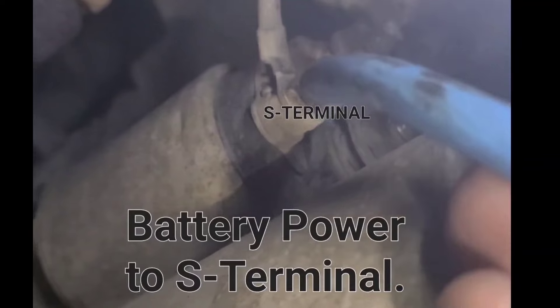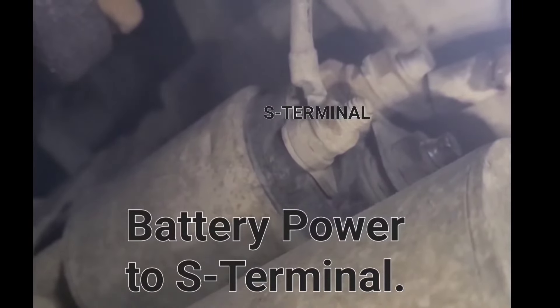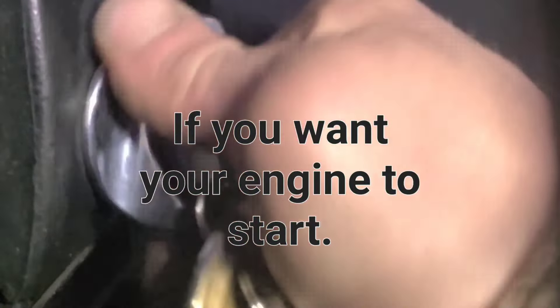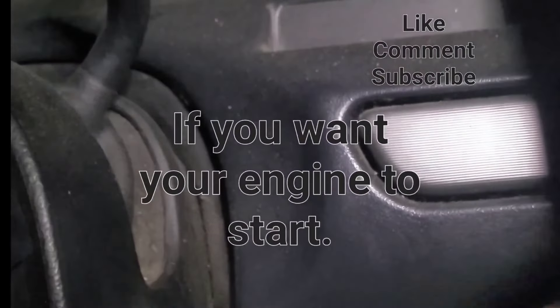If jumping power to the S-terminal doesn't turn your starter over and you know you have good power, get somebody to hold the key while you hit the starter with a hammer. You want to make sure your key is turned on and your vehicle is in park with the parking brake on.